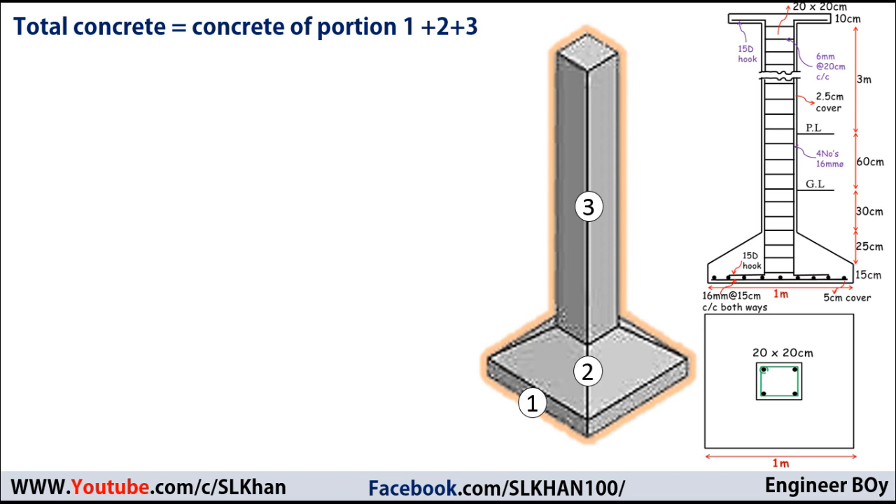First, I'll calculate portion one, which is just like a flat slab — simple and straightforward. Volume equals area times thickness. The area from the drawings is a square 1m × 1m, and the thickness is 15 centimeters or 0.15 meters. So the concrete volume for portion one is 1 × 1 × 0.15 = 0.15 cubic meters.